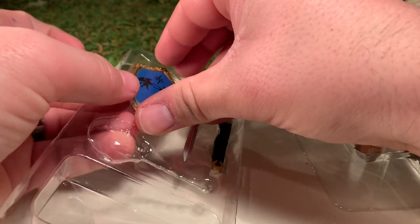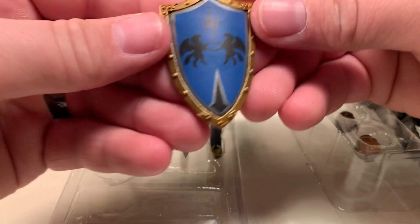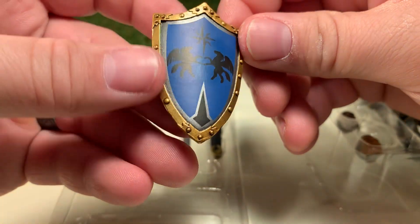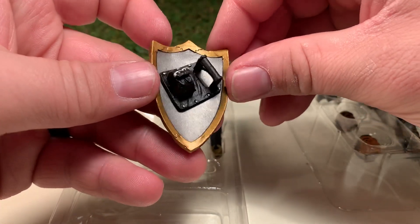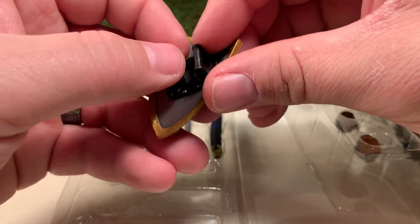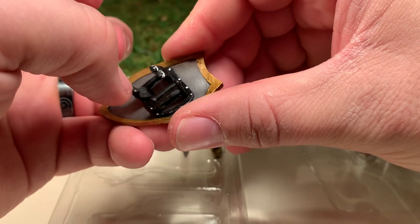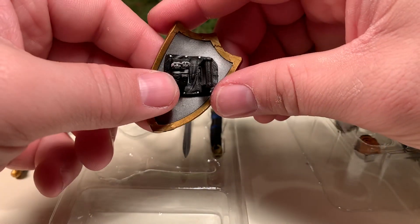He has a shield which has some very nice painted details on it — that's paint, not a sticker, at least as far as I can tell. The inside of the shield is also painted, including the buckles and the rivets — very cool. This is a soft plastic, so the fact that it may be warped is not a big issue — you can bend it out easily and then put it around the figure, and the figure holds the handle just fine.